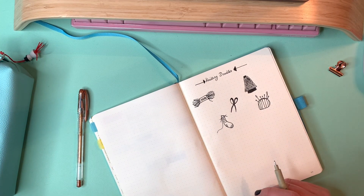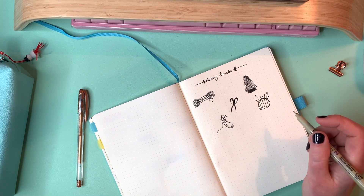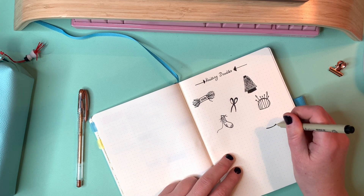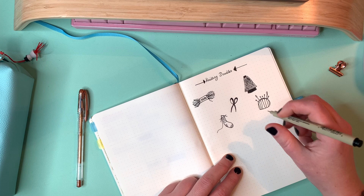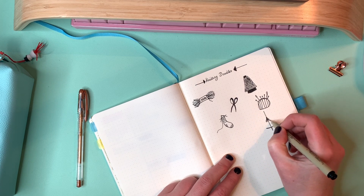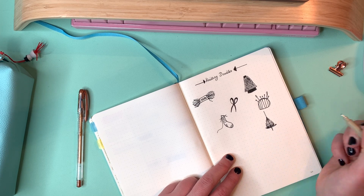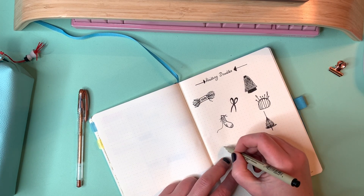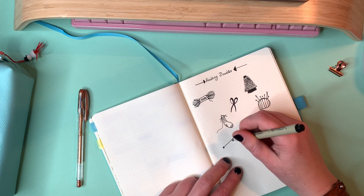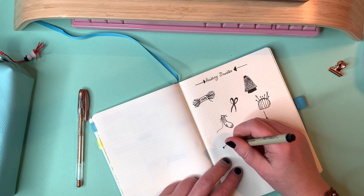I'm doing a sock on some DPNs right now, and it's actually quite hard to draw because it's a wonky shape when you're knitting socks on DPNs. Also, I don't think many people would actually knit toe-up socks on DPNs, but don't tell the muggles — they don't know.